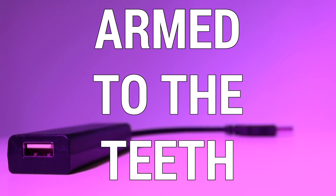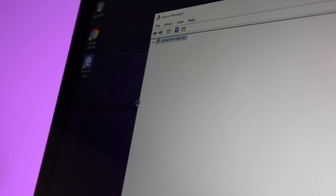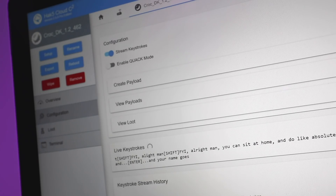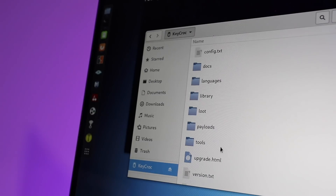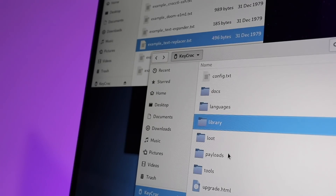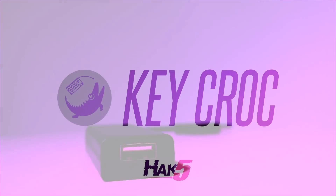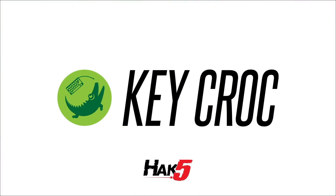With Linux at the base, all of your favorite pen test tools from Impacket and Responder to Metasploit are at the ready — a key logger with network access to the target that is armed to the teeth. Deployment is dead simple: just plug it in and it automatically clones the keyboard's hardware ID. In seconds you'll have lag-free key logging streaming to Cloud C2 where you can watch, manage payloads, and inject keystrokes in real time. Switch it to arming mode with a hidden button, turning the Keycroc into a regular flash drive, and configure Wi-Fi by editing a text file.